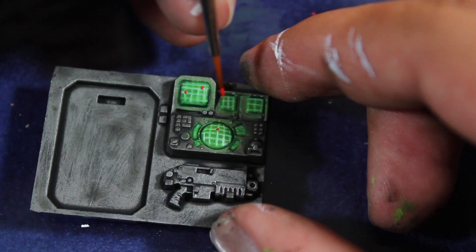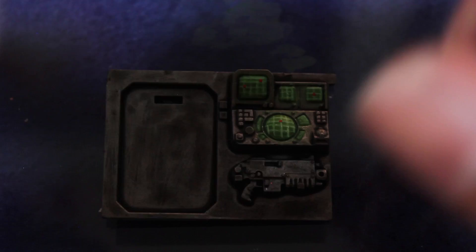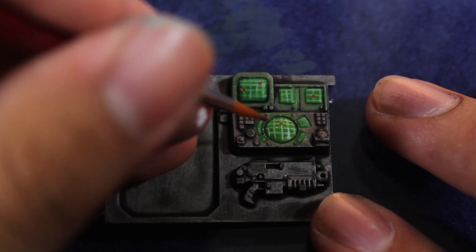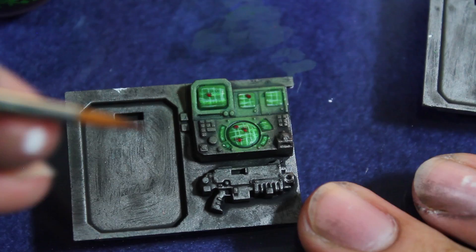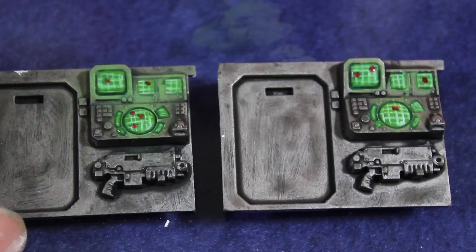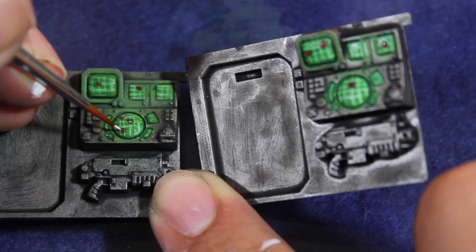Once that was dry I then added some blips as if there were some targets on the radar. I dotted a little bit of Evil Sun Scarlet and then to blend out the dots I added a small dot of Citadel Shade Carroburg Crimson. This gives almost a little bit of OSL to the dots and helps them look more natural within the screen. Then to knock down all of my blips I added just a little bit more P3 White — small dots near the center of each blip — to tone down the contrast and blend all of the shapes together.